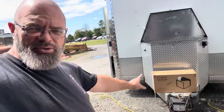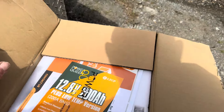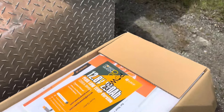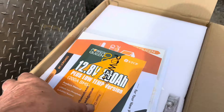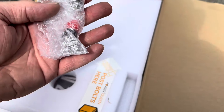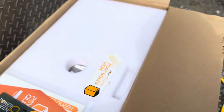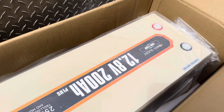I've cut the tape but haven't taken anything out of the package yet, so let's take a look at how it came. On top there is a packet of paperwork, and you can also see the terminal bolts and the protective covers. And then there is the Power Queen battery itself.